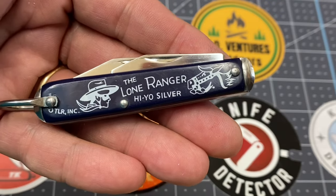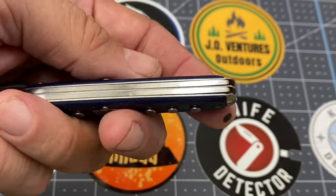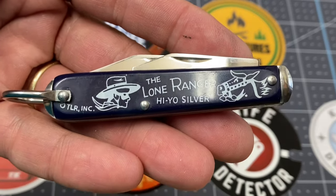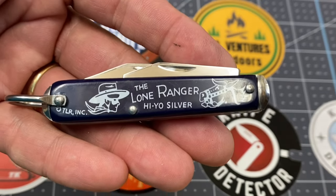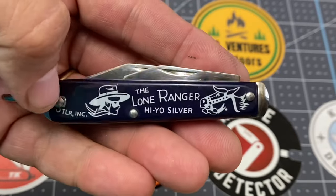I wanted to introduce you to my little friend — this is my Lone Ranger knife right here. I'm going to put that in my pocket and I will be carrying this very often. This is going to be one of my new little toys, amigos. What do you think? Tell me what you think.